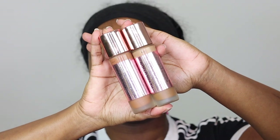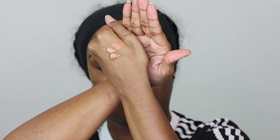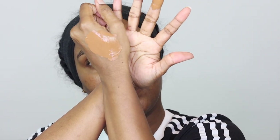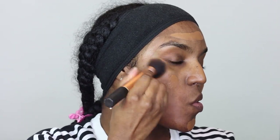Then I'm taking these Revolution Conceal and Define foundations in 14.7 and 13.7, taking a dab of each and putting it at the back of my hand. I mix them together and apply it to my face using my fingers, then I'm taking my Real Techniques foundation brush and just buffing that into my skin. I don't really like to apply too much foundation — I like to have my original skin peeping through, just aiming for a cleaner base, nothing too full coverage.